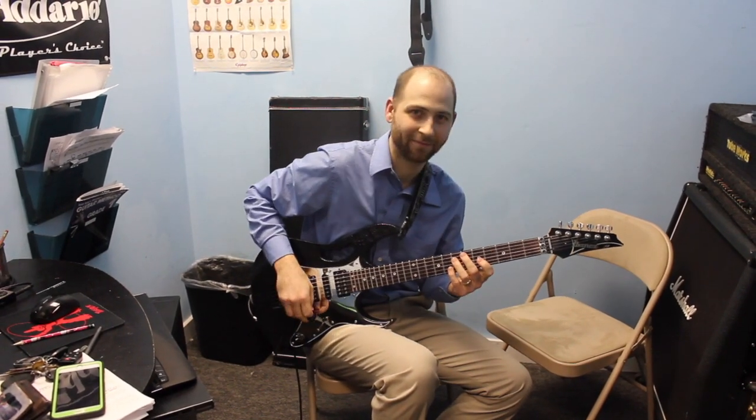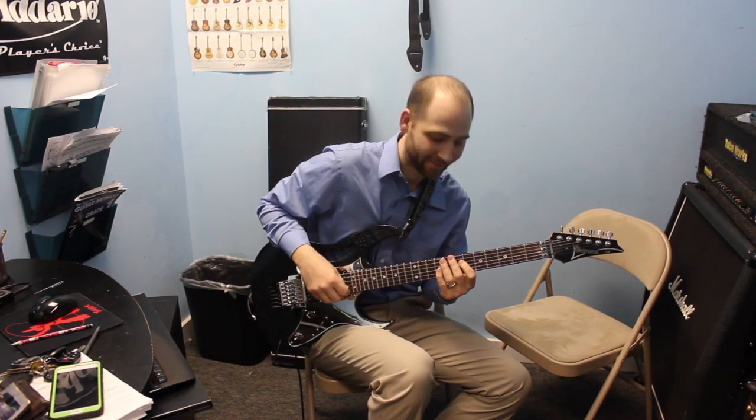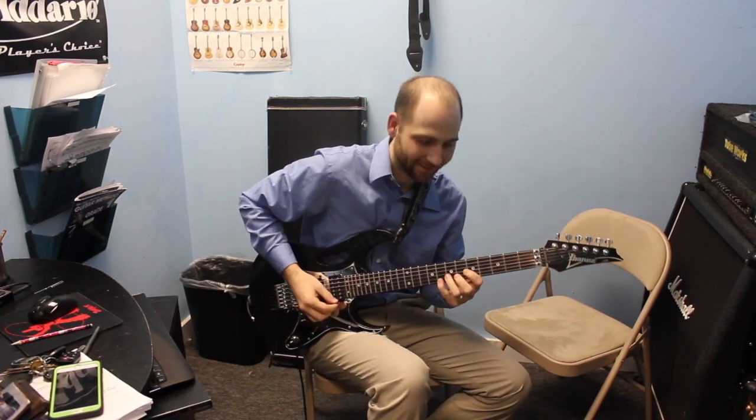Ryan Formato here from The Music Station. Good to see you. Hey Ryan, what did you just play a second ago? Play that again.